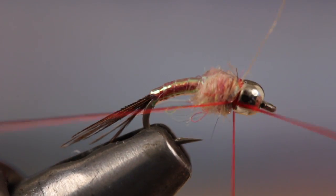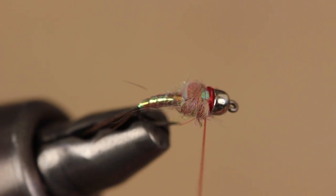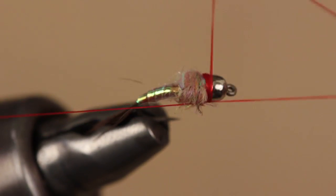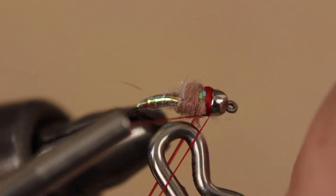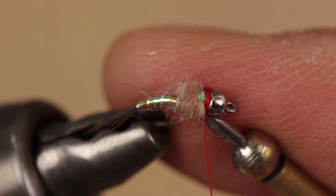This fly benefits from a built-up thread collar that acts like a hot spot. Two separate 4 or 5 turn whip finishes is usually enough to build up the collar and secure the thread. With the whip finishes complete, snip or cut your tying thread free.